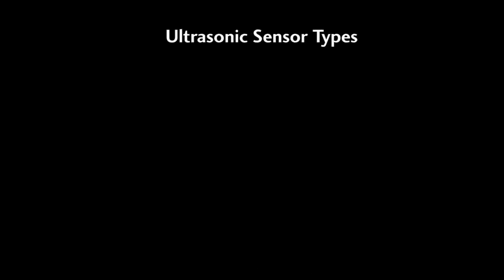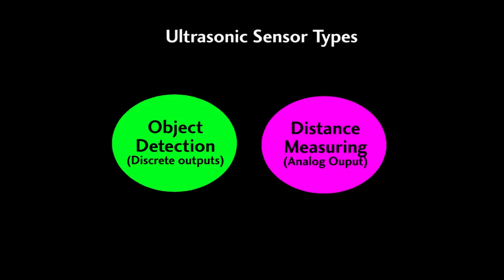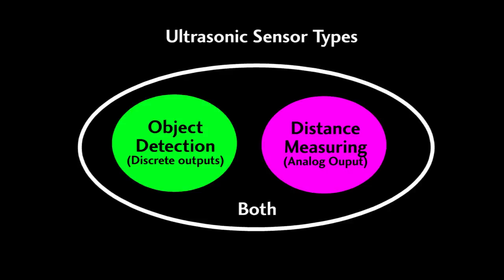Ultrasonic sensors can be broken up into three groups. One group only does object detection with discrete on/off outputs. A second group only does distance measuring with an analog output. A third group has both. The good news is there is only about a 15% difference in price between a sensor that does both and the least expensive minimal sensor.